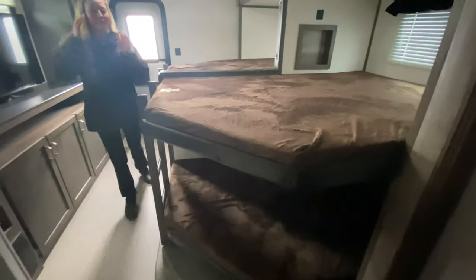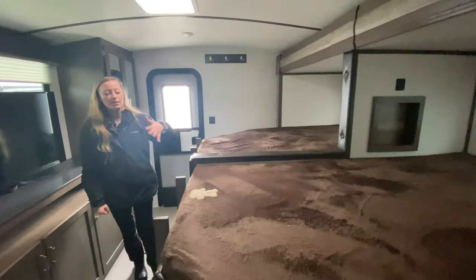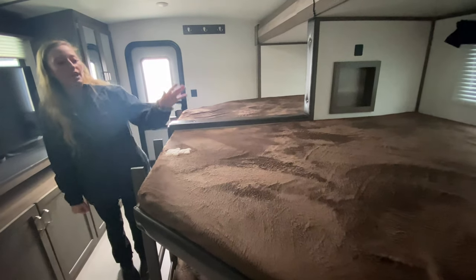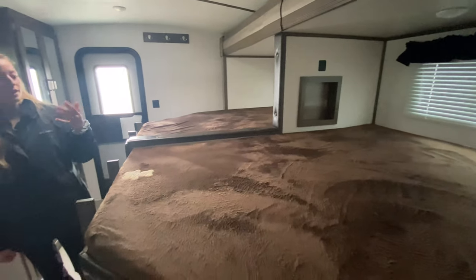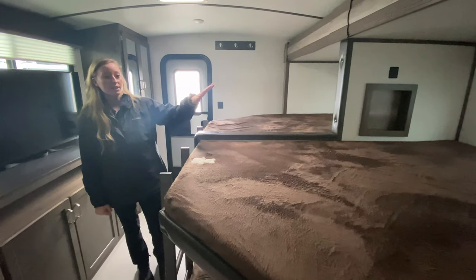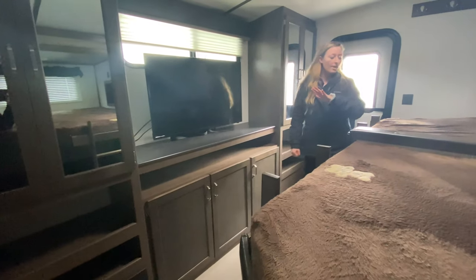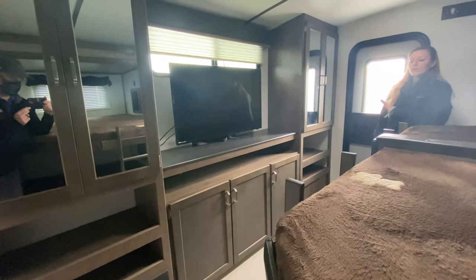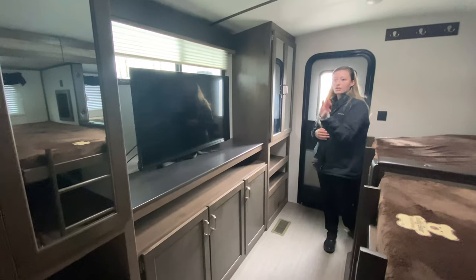My favorite part is this gigantic bunkhouse — check this thing out. There are four sets of bunks in here, and each bunk can actually hold up to 300 pounds. This is what I was talking about with the sleeps-14 claim: you can have one or two people per bunk, whether you have kids or they have a lot of friends. The top bunks have a window, but the bottom bunks kind of feel like a fort, which is really cool. They each have cubbies and lights, plus places to charge your phones and electronics. Across from that, you have this gigantic wardrobe plus your entertainment center — a perfect view for your kids to play games or watch movies, with a lot of storage for their clothes.